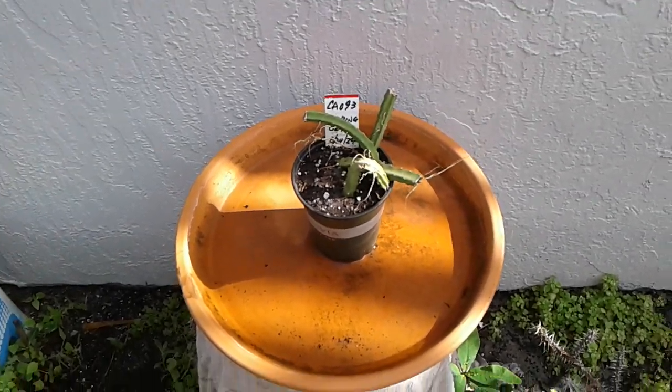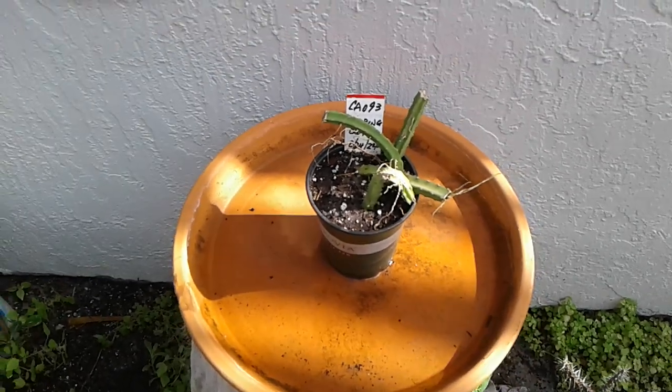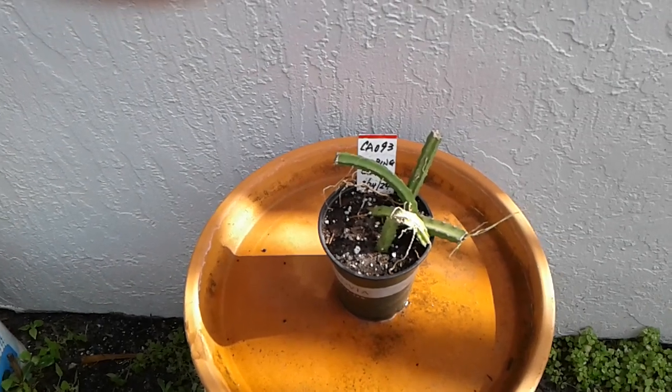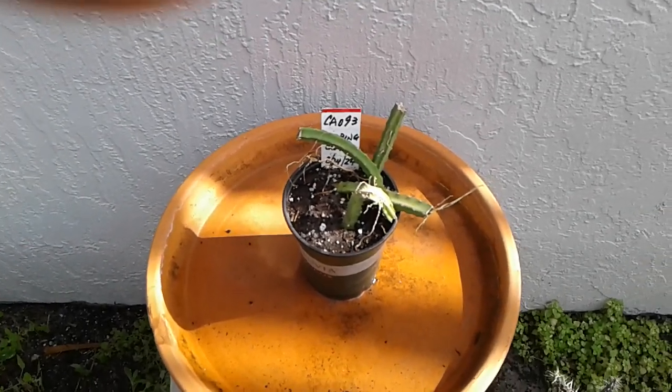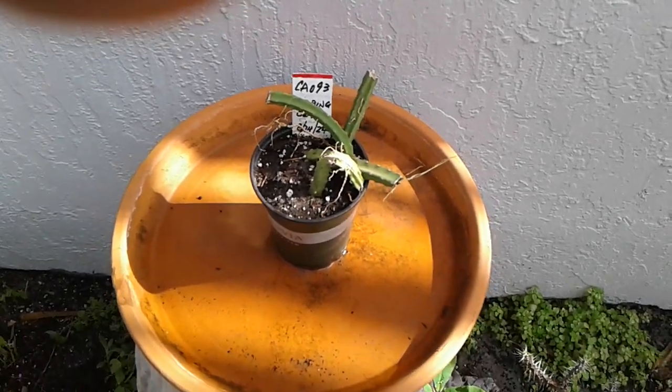Hi, this is Marty from the Doherty Garden. Today's plant is the Climbing Cactus. I got this for bloom last year, but I didn't get a chance to get a good picture of it, so this summer we're looking to improve our chances.